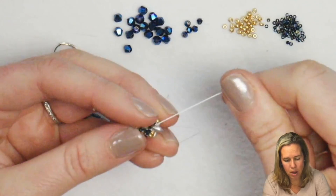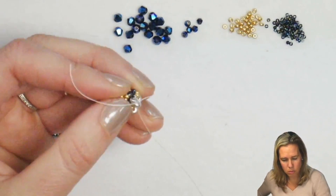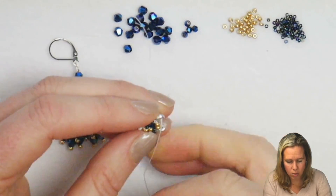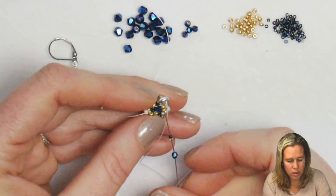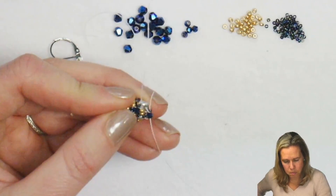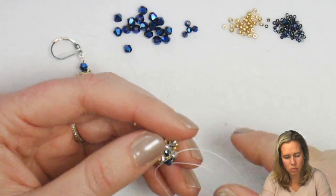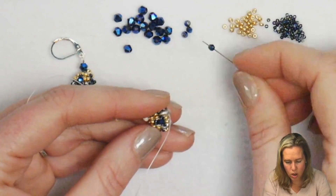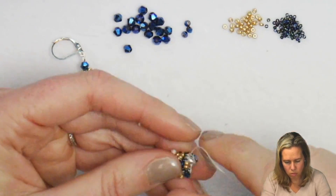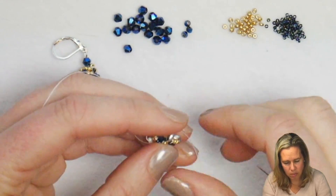Now we're going to step up. To step up, I'm going to reverse the thread from the SuperDuo, going through that first hole into the second hole of that SuperDuo. We're going to do everything now that we've been doing in reverse. I need to add a crystal, and after the crystal add a 15-0. Go through the two gold seed beads there. Add one more 15-0 and back through the crystal. Give a nice tight pull and that sets that set right in between that SuperDuo. Through the next SuperDuo and repeat.